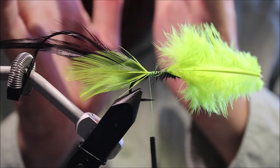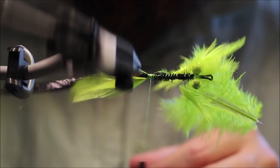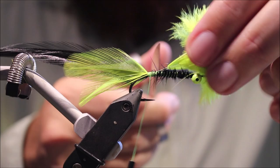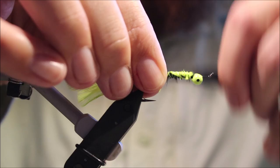What that does is it just forces those first few fibres of hackle back the way and helps create a wee bit of that skirt effect. Just trim that to the length of the body and tie everything down.